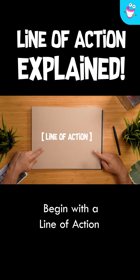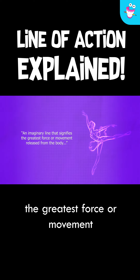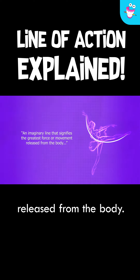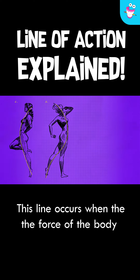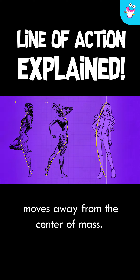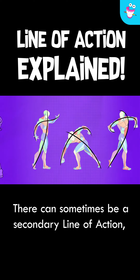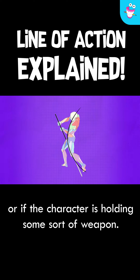Begin with a line of action. The line of action is an imaginary line that signifies the greatest force or movement released from the body. Always shaped like a C or an S, this line occurs when the force of the body moves away from the center of mass. There can sometimes be a secondary line of action if the limbs are perpendicular, or if the character is holding some sort of weapon.